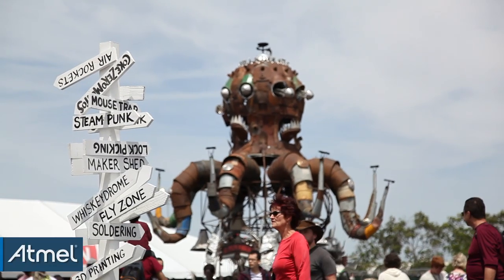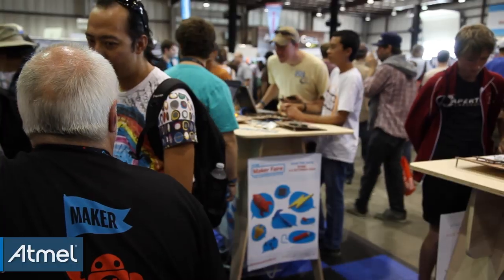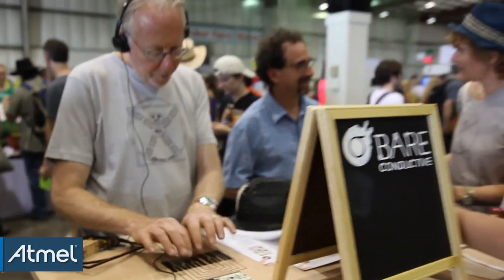Hi, I'm Bob Martin, the applications manager for Atmel based here in San Jose. We're at Maker Faire San Mateo 2014, and as usual it's bigger and better than ever. Atmel has a bunch of stuff here in the booth. I'm standing at the Bare Conductive booth, which I'm going to talk about. I'm also going to talk about a significant announcement we had jointly with Arduino this week.